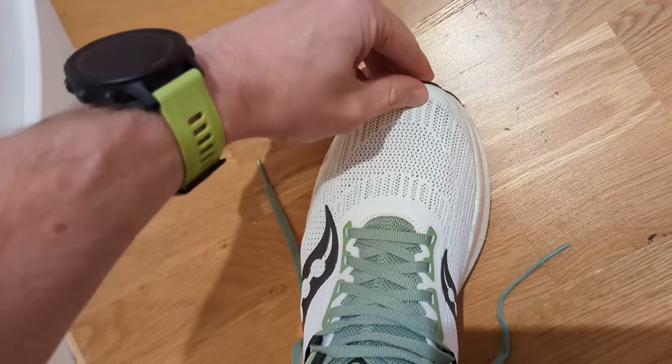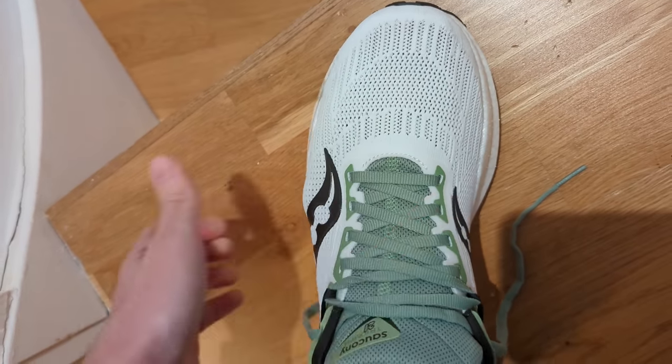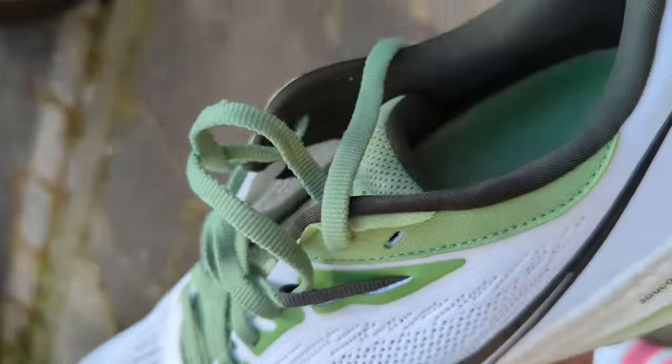The fit for me in the Saucony Triumph 21 — I'm an 8 and this is a size 8. It's very comfortable; I've always found the Triumph shoes very comfortable to wear. It is quite roomy in the forefoot, so if you have a narrow foot you might struggle slightly. There's a little bit of room in front of the toe for me — not enough to size down, but worth noting. The lockdown fit from the new lacing system works a treat. There's a lot of padding around the tongue and ankle collar, and a nice heel lock section which really holds the heel in place. I'd stay to my size in this shoe.